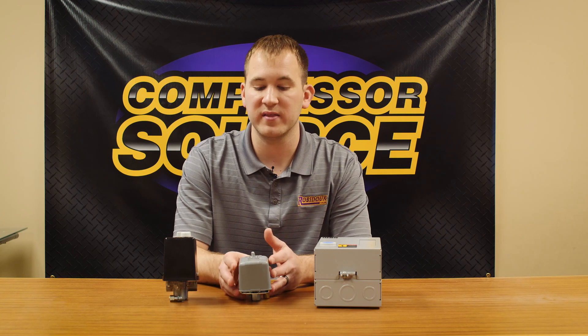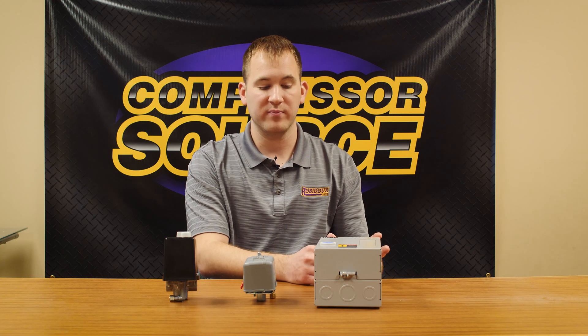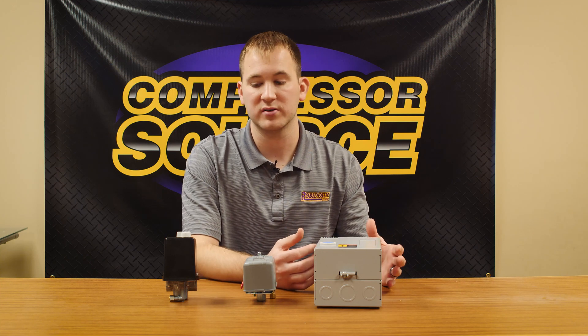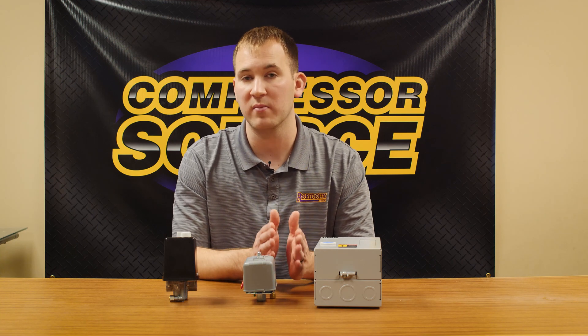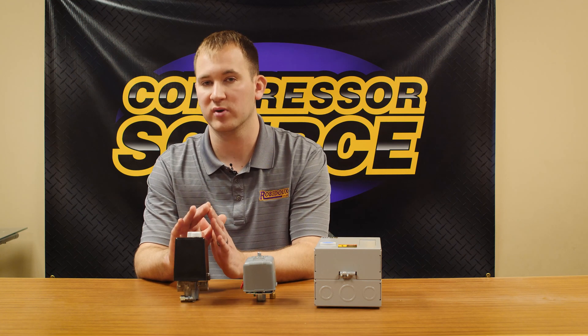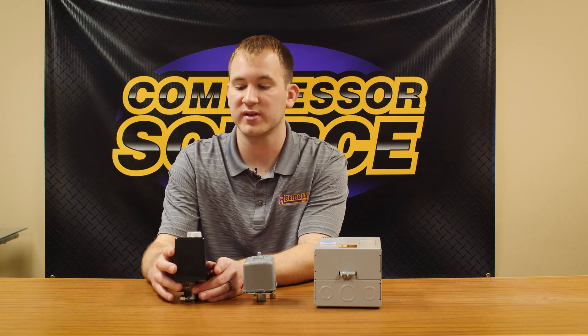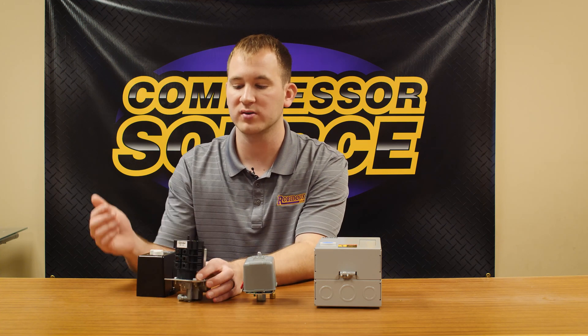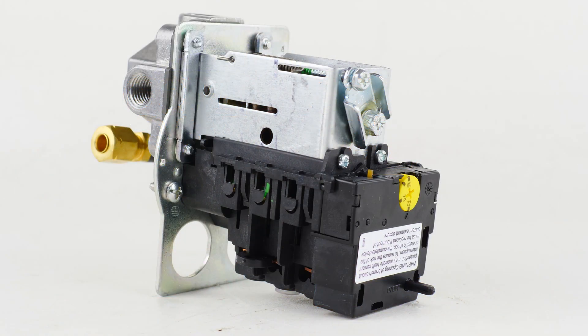If you don't want to spend money on both a pressure switch and a magnetic starter, and you have a five horsepower compressor or less — meaning a motor that pulls less than 24 amps — they make a hybrid pressure switch. We'll do another video specifically on this switch, but this hybrid pressure switch works like a traditional pressure switch: power from the wall comes into the switch and out to the motor, controlling your on and off pressures.